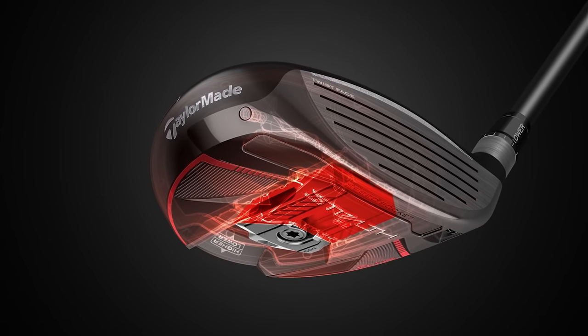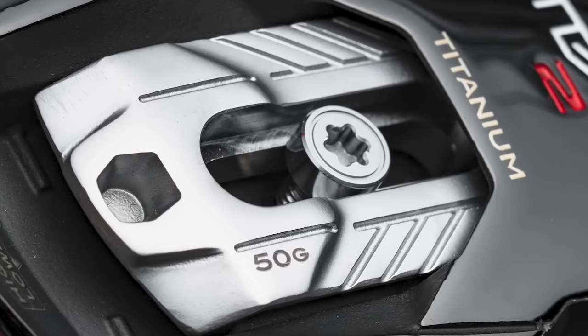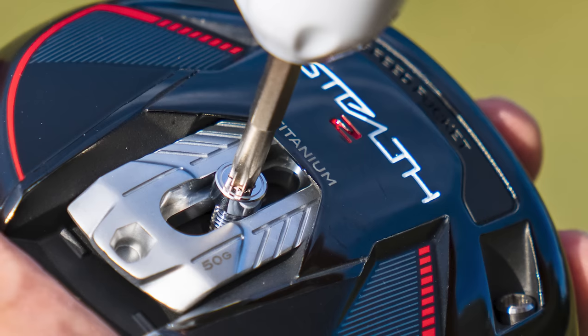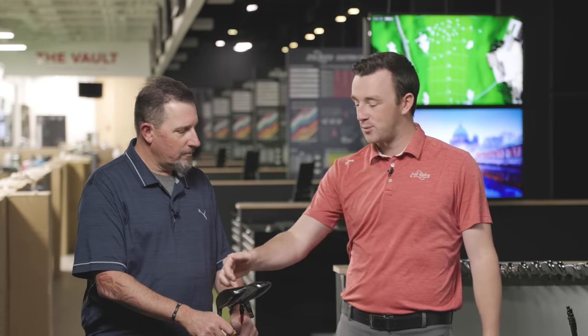One thing worth touching on is the big weight on the back of the Stealth 2 Plus. If you haven't seen our initial spring report video, go check it out. That big weight was kind of a game changer — that's a lot of weight to be able to move in a club head. For this test, we've got it positioned forward, because if you're looking for that driver replacement, you'll want that spin lower. But moving that weight back creates quite a difference in launch and spin — TaylorMade claims 500 RPM difference. It also makes the head more stable and forgiving, while weight forward is more demanding but presses spin down.